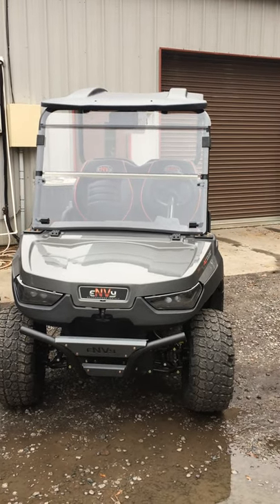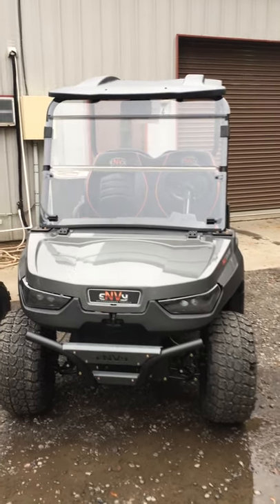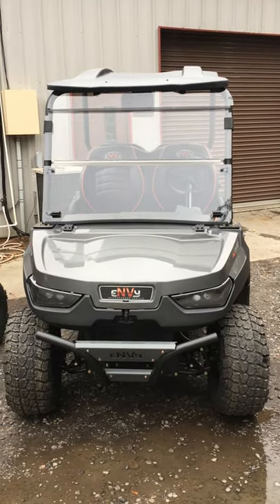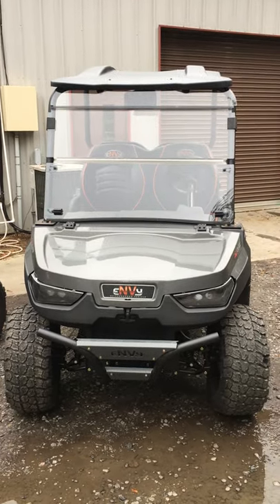Hey guys, you're looking at the 2021 Envy Multi Crossover Golf Cart Vehicle. This particular crossover vehicle is part golf cart, part ATV with an independent suspension like you'd find on an ATV. Large nubble tires, large rims, very smooth ride.